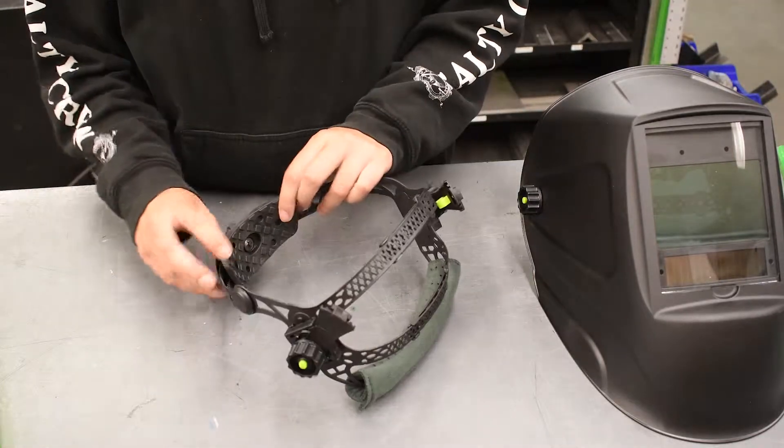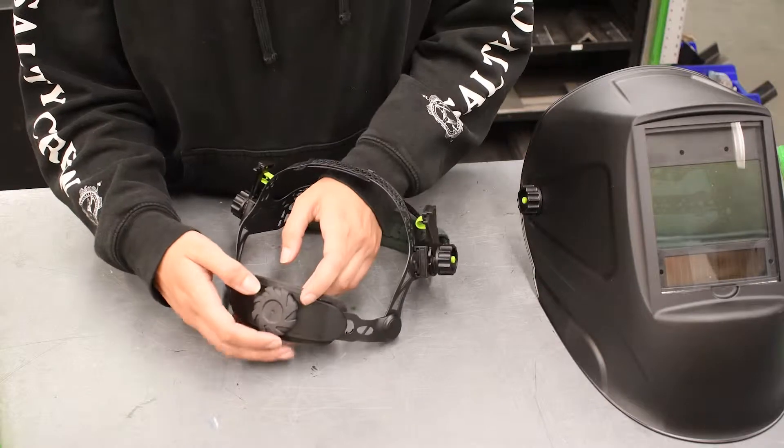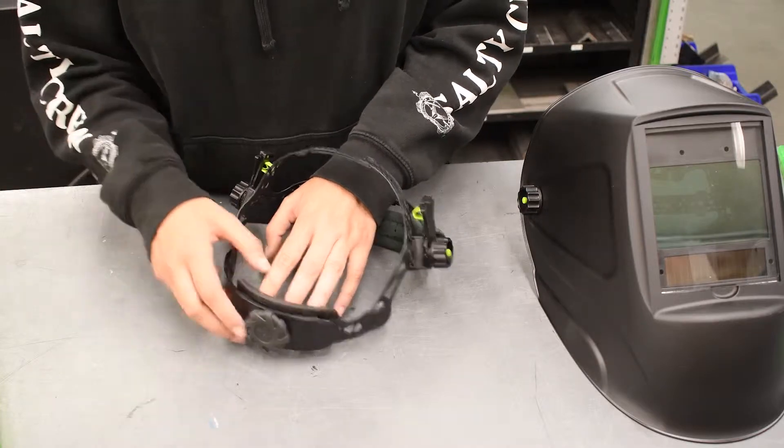There's also a back pad here to remove some of that pressure from the tightening. In order to tighten this so that it will fit your head, you just have to twist this knob. You don't have to push it in, just twist it and it will tighten or loosen.